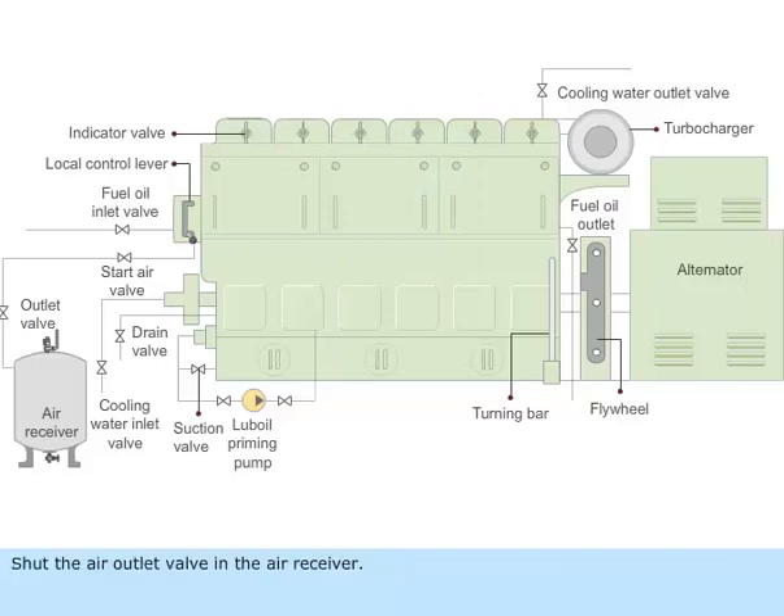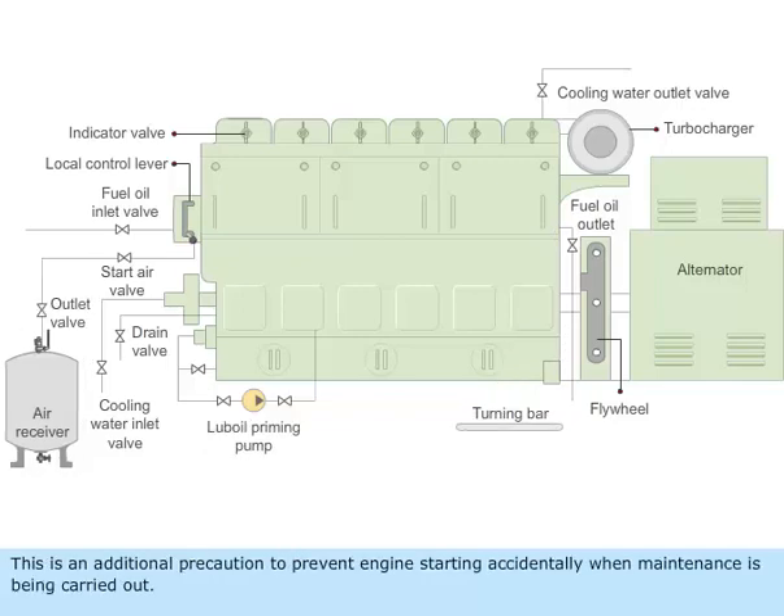Shut the air outlet valve in the air receiver. Shut the start air valve. Open the indicator valves. Take out the turning bar from its normal resting position. This is an additional precaution to prevent the engine from starting accidentally when maintenance is being carried out.